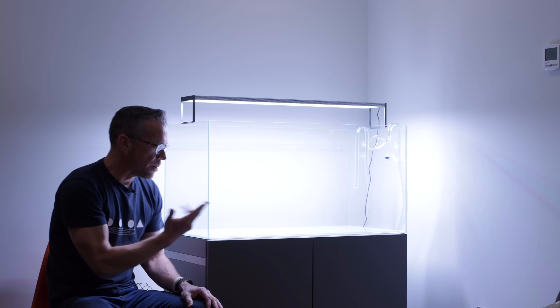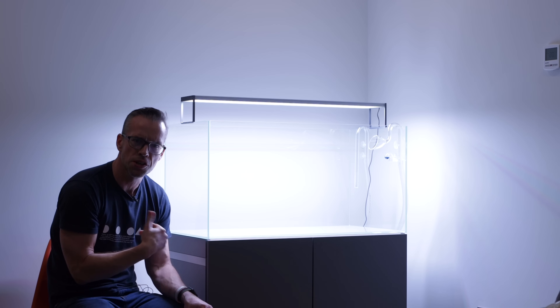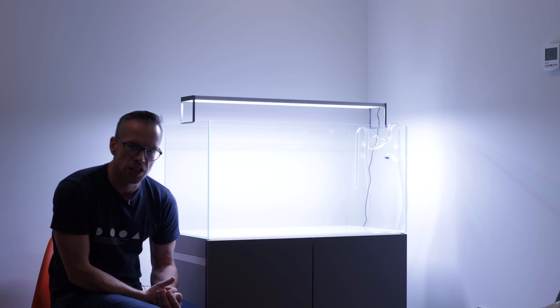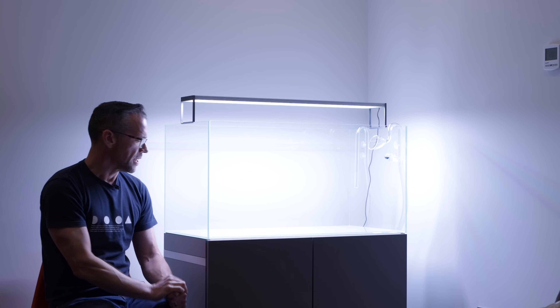You can see quite a lot of red and green diodes there to give you a really lovely color saturation, but not as much as something like the ADA Solar RGB, which you could argue looks a little bit too hyper-real. The aquarium itself is an Oase Scaper Line 90 measuring 90 centimeters by 45 by 45 — that's 3 foot by 18 inches by 18 inches — giving us a volume of around 200 liters, about 50 US gallons.